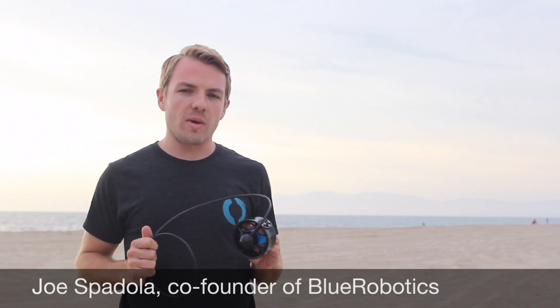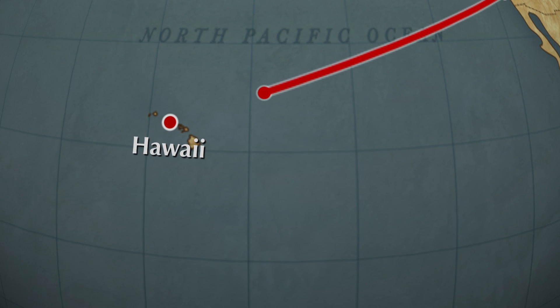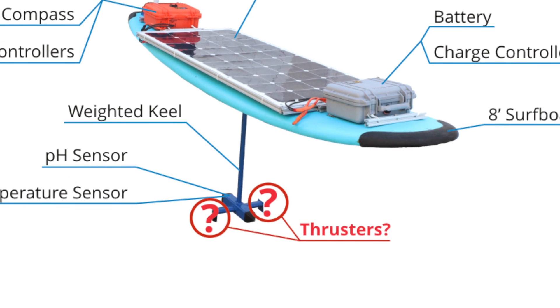We started working on the T100 after we tried to make our own ocean robot. We wanted to build a solar-powered surfboard with a GPS receiver and microcontroller that could navigate autonomously from Los Angeles to Hawaii. We found all the parts we needed except for a thruster that was efficient, could withstand the corrosive nature of the ocean, and most importantly, wasn't too expensive.